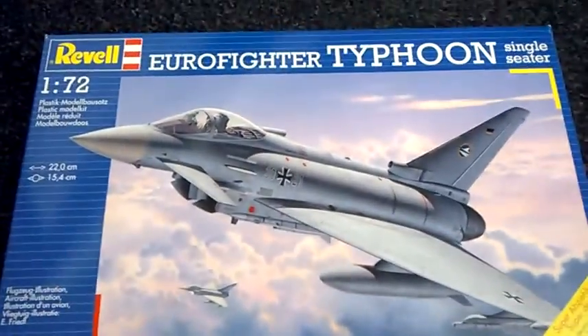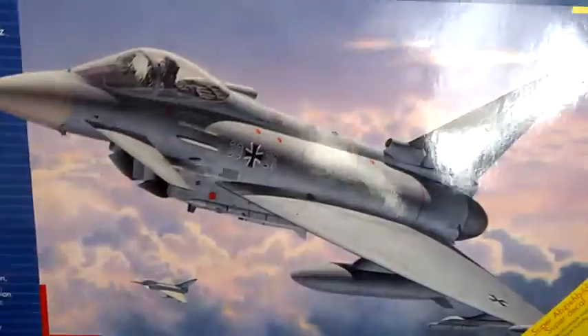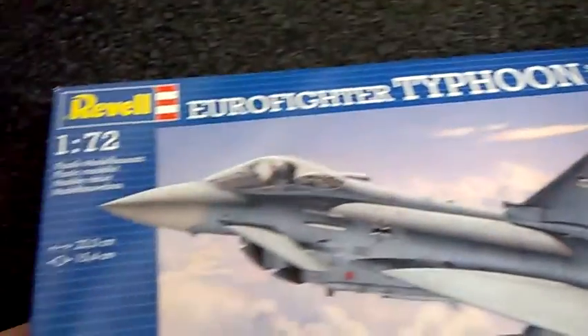Hello there guys, this is Mike again from Mike's Model Zone and this is another review I've got to do. This time around I'm going to be showing you a much bigger kit. I bought this one myself - just seen it, had to have it. The Eurofighter Typhoon single seater by Revell.